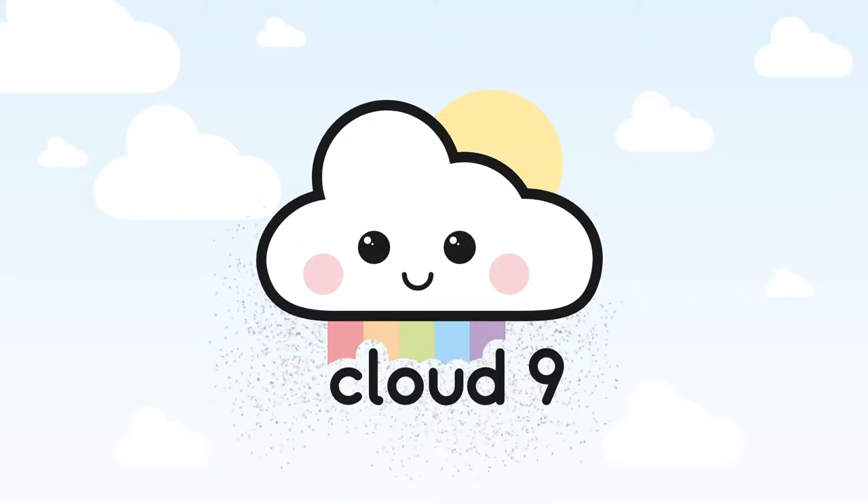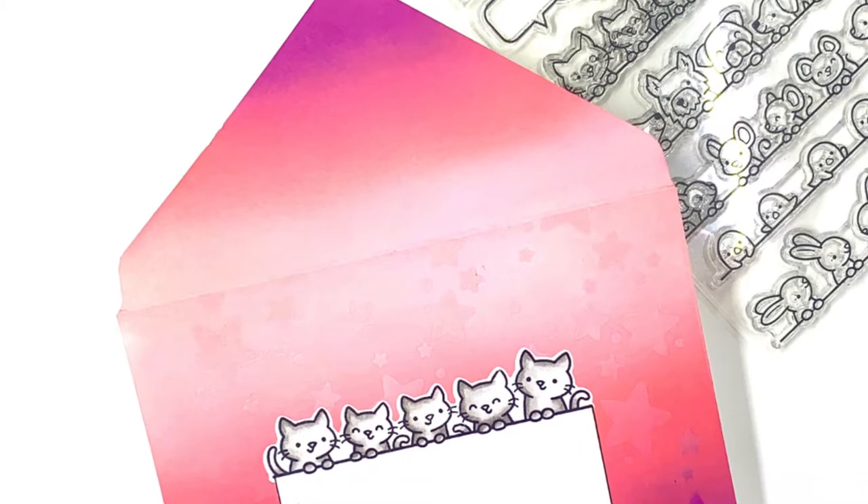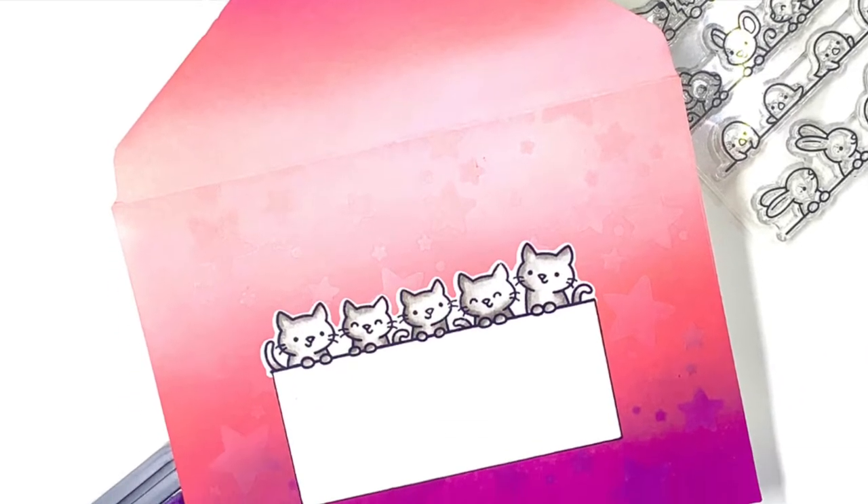Hi everyone, this is Jarle for Cloud9Crafts. For this video I'm not creating a card, but an envelope today. It's been a while since I made one.